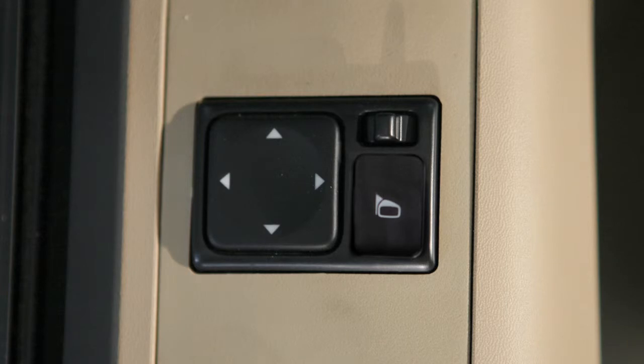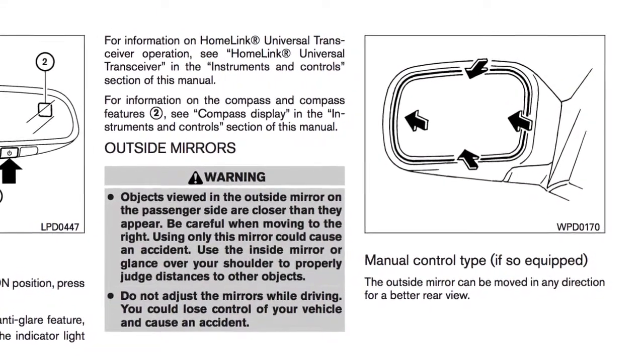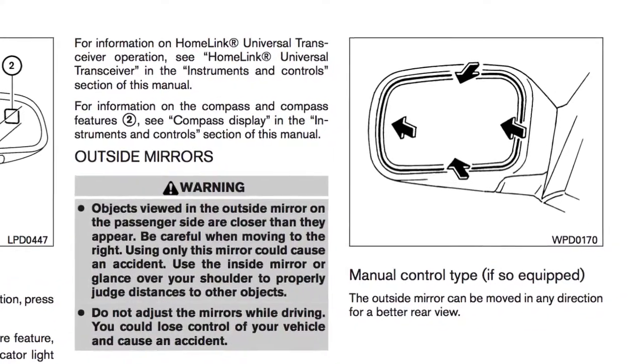You'll thus avoid accidentally changing the mirror positions. If your outside mirrors are manually adjustable, simply adjust the mirrors to the desired position.